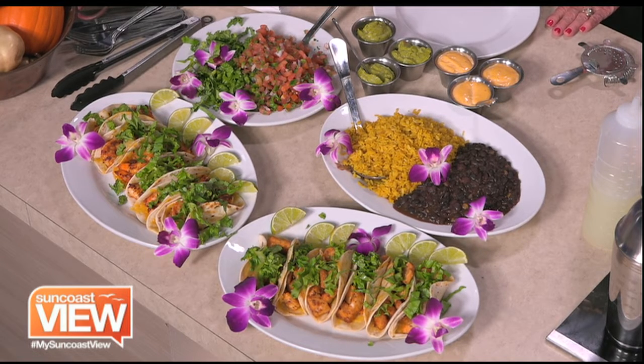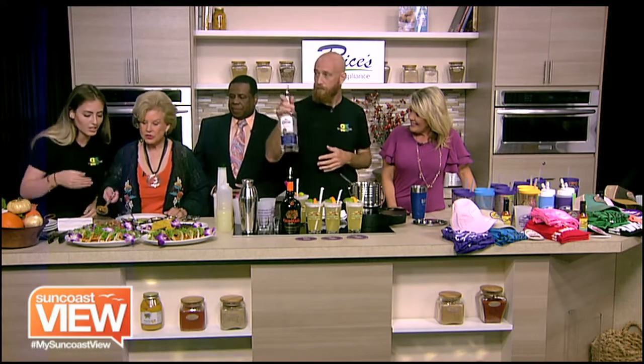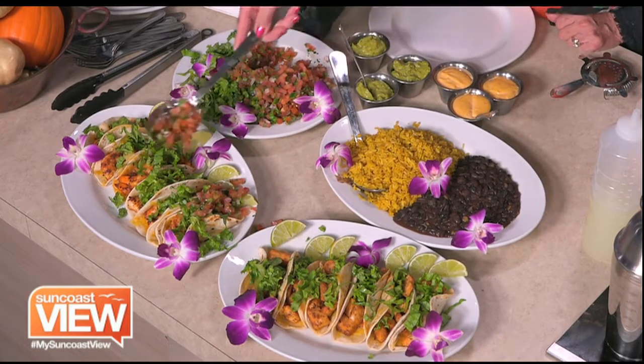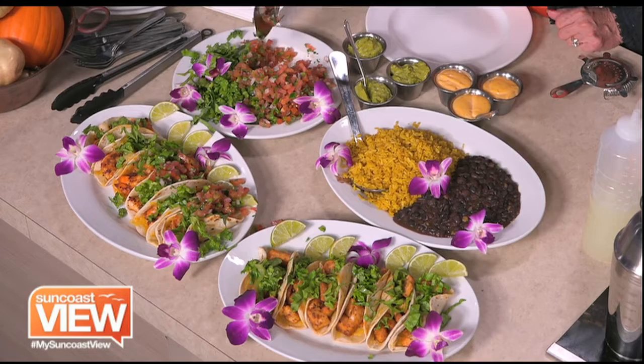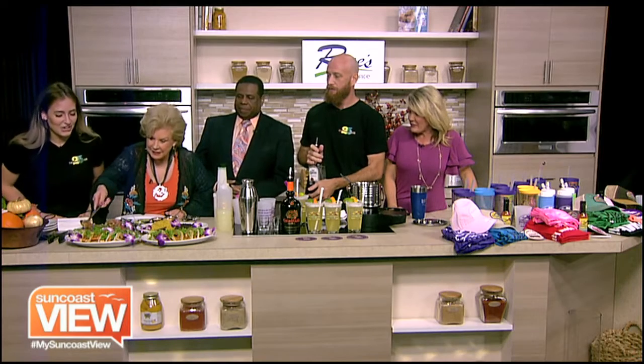Yeah, do you want to top the tacos for us? Yeah, get Linda working down there. So here's a serving spoon — just get a little going on each of these. Oh, this is hard to... It's all good. You like a messy Daiquiri Deck — that's why I come here. Because it's so much easier when you do it. Listen, plating is not an easy job. That's for sure.